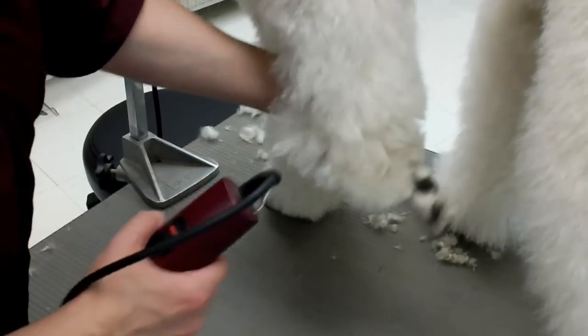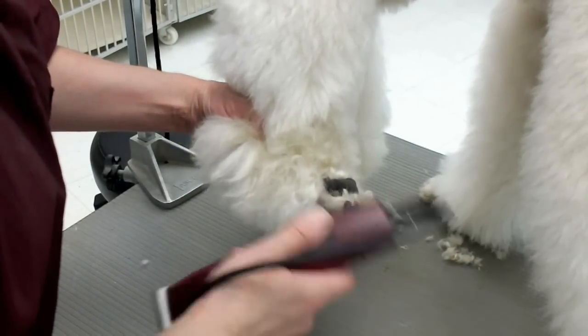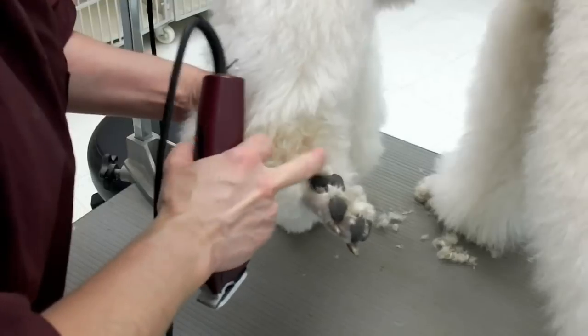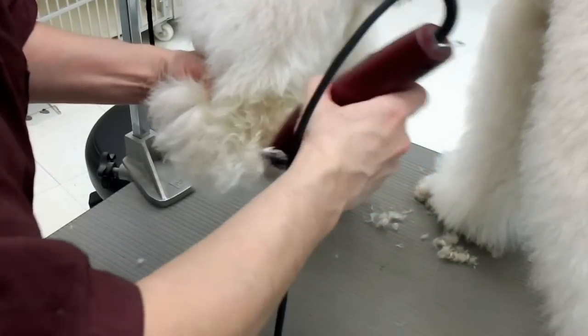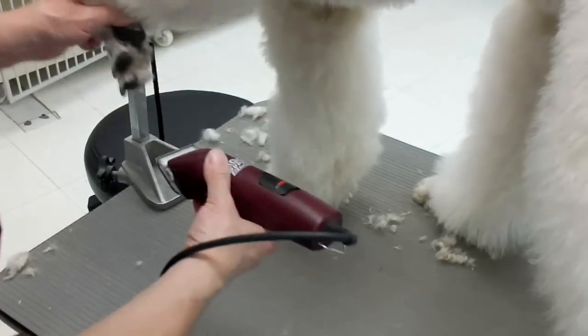I'm going to show you the bottom. You just bend his foot backwards to a comfortable level. You can see he's got the pads — you're going to shave between the pads, of course. And up above I'll shave this off to match the front. Whatever order you like — there's no certain order, whatever you're comfortable with.